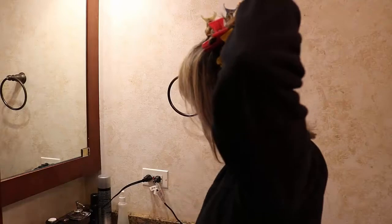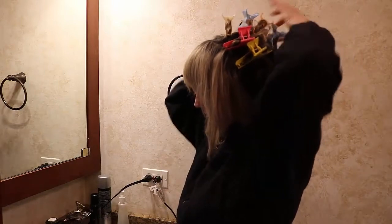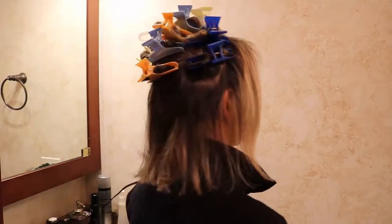One clip on the top and one below, and now I'm ready to curl. I use Curling Iron Texturizer by John Amico — let me show you the clips all around my head first.